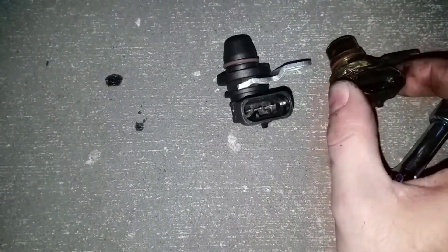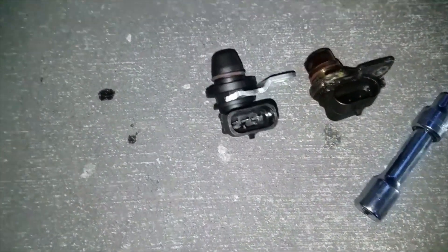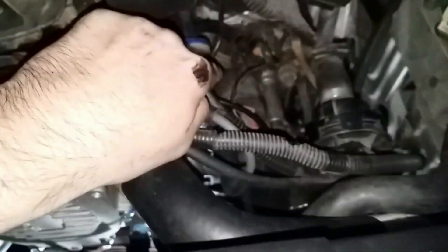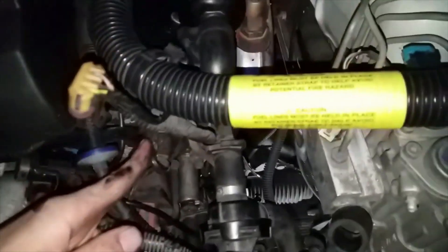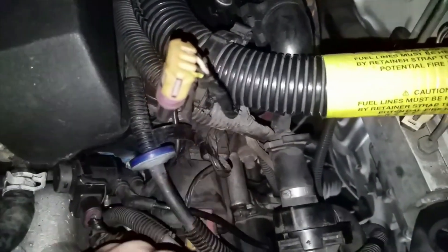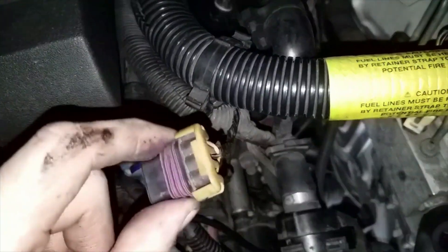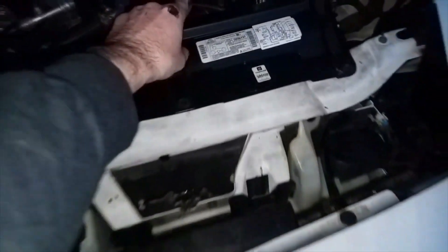We're going to go ahead and replace it — it does need to be replaced — and then we're going to try it again and see what happens. There is also another sensor, and that's located right underneath your air intake box, right next to it. You'll see this blue line right here, and it's right next to that blue line — technically right underneath the fuel line. You'll definitely see it. This one plugs into your air box, right there.